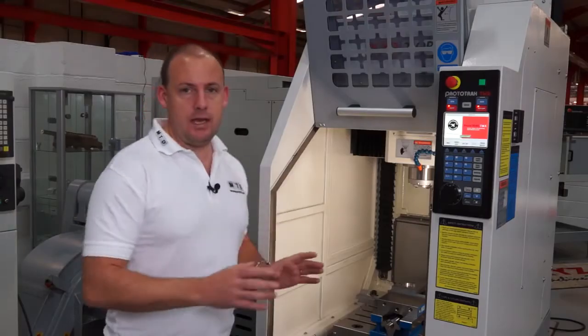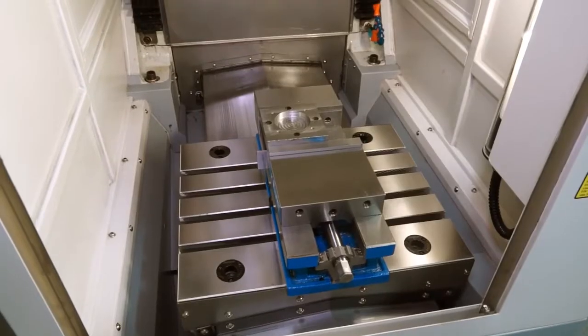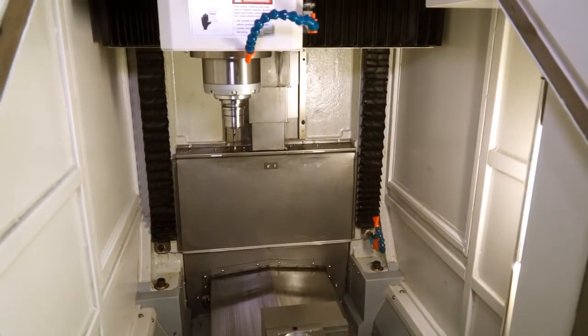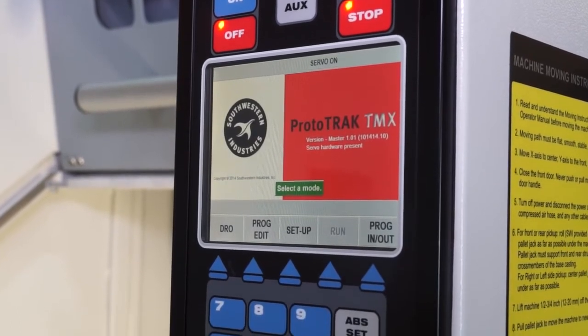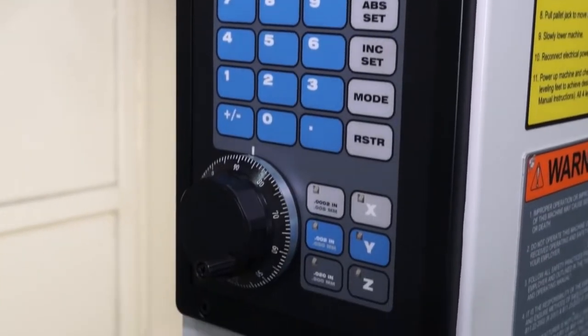In terms of working envelope, you've got 355mm in the X axis, 305mm in the Y axis, and 455mm in the Z axis. This machine is driven by a ProtoTrak control which has conversational elements within it to make programming much easier for the operator.